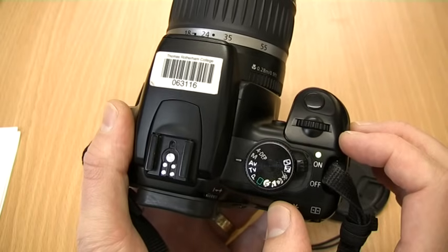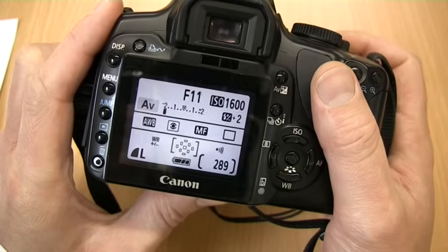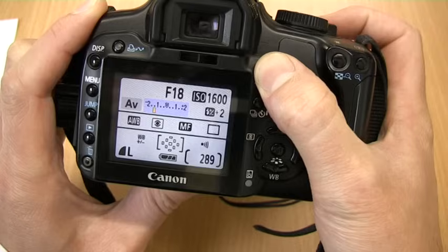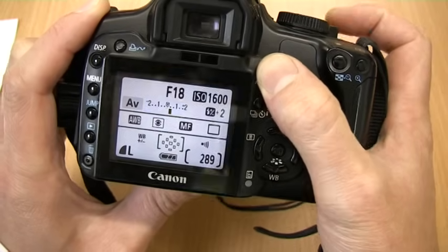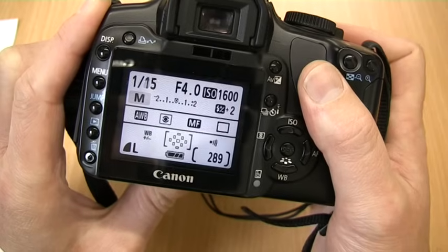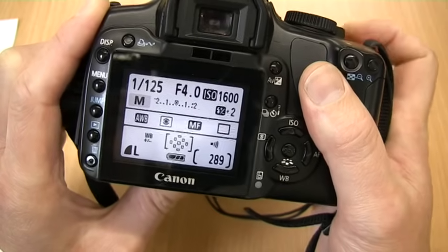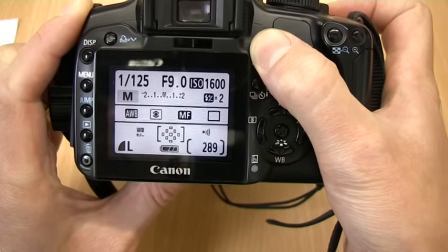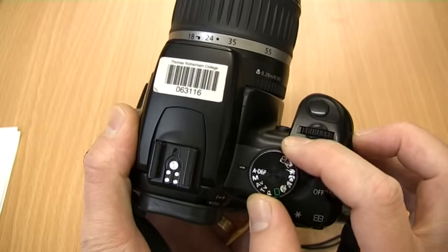AV mode enables the user to set the aperture manually for creative use of depth of field. Exposure is also adjustable by pressing the AV button and turning the dial. A depth mode is a mode that sets the depth of field automatically.